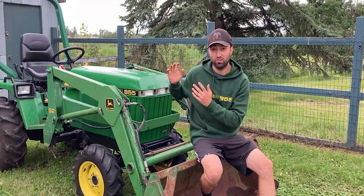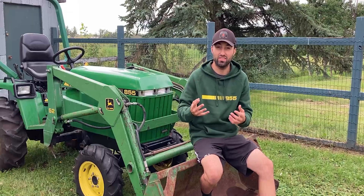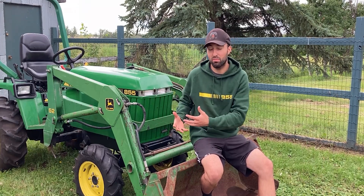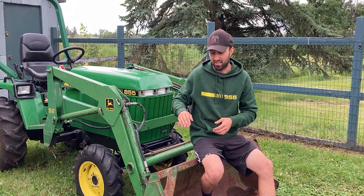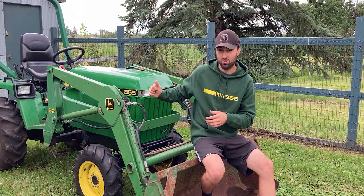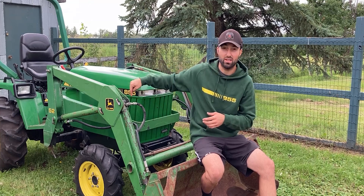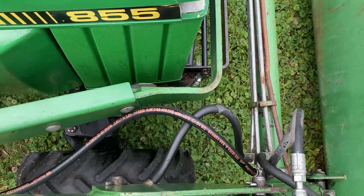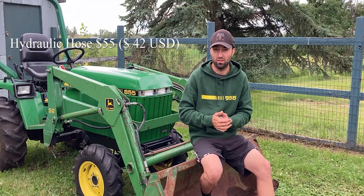This John Deere 855 also came with a John Deere 52 loader. This loader has four cylinders on it and each cylinder has exactly two hydraulic hoses. As I hooked it up for the first time after the engine rebuild — which I shared in my last video — I noticed the bucket wouldn't tilt due to an airlock within the system, but I also noticed some of the hoses were leaking. One was actually punctured right in the middle. That was a 34-inch hydraulic hose on the right side of the tractor, and to replace it cost me exactly 55 dollars.